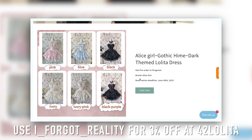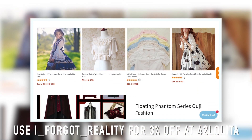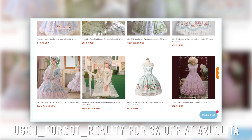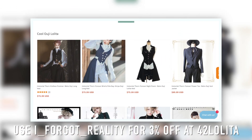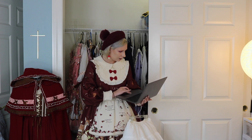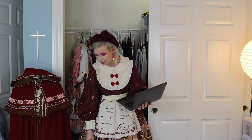The cheapest petticoat is going to be this one. It's by Aurora and Ariel. I got it from 42 Lolita, and by the way I now have a discount code for 42 Lolita — it is for 3% off and that code is Iforgotreality. So if you want to go support me or treat yourself to some 42 Lolita, please use that discount code. Anyways, this is the cheapest petticoat that I've gotten. It is by Aurora and Ariel — the 12 meter at 45 centimeters long — and I paid $25 for this guy. So this is the petticoat we are going to pair with it.